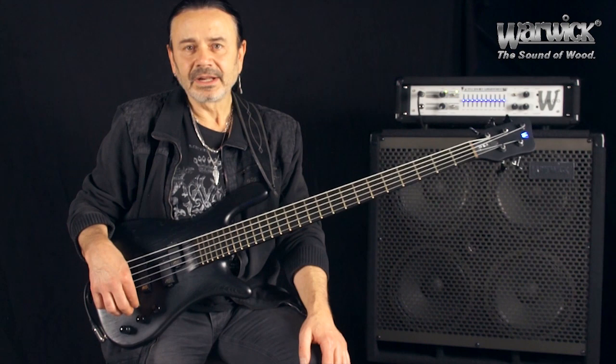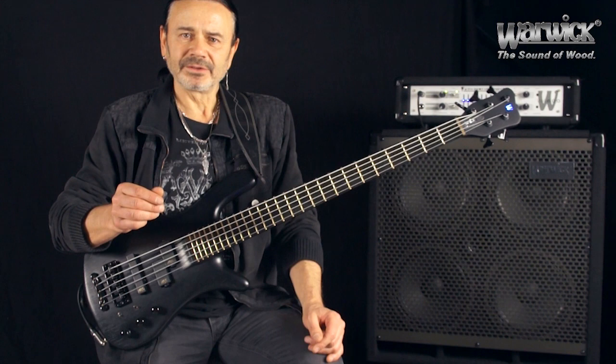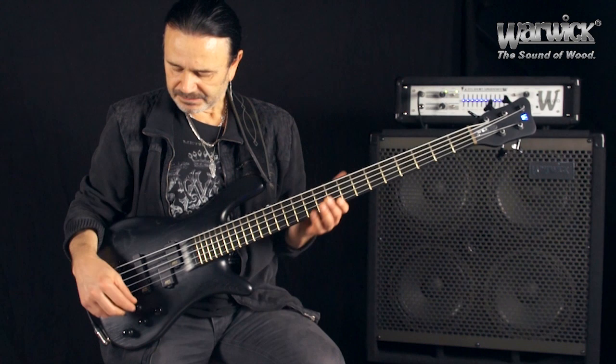Das Besondere daran ist, man kann hier die Lautstärke durch einen Kippschalter anheben und das kann man sozusagen nochmal trimmen, also nochmal genau einstellen, um wie viel das angehoben werden soll.